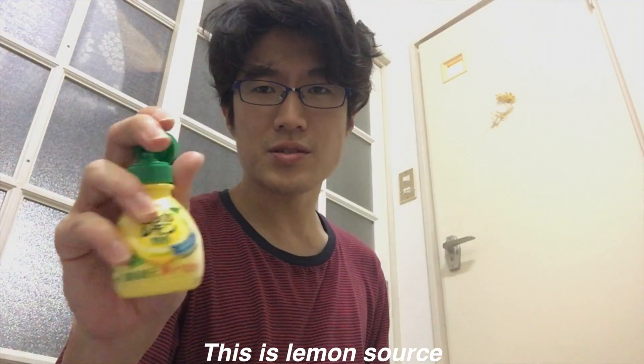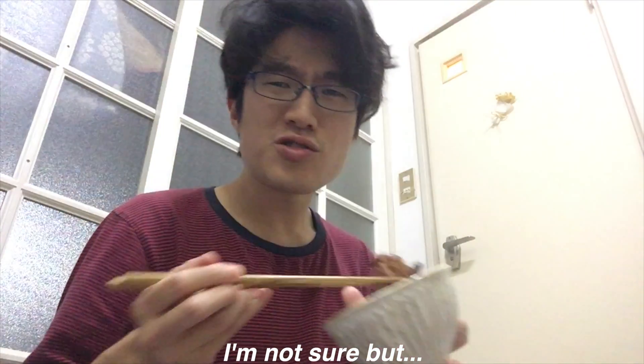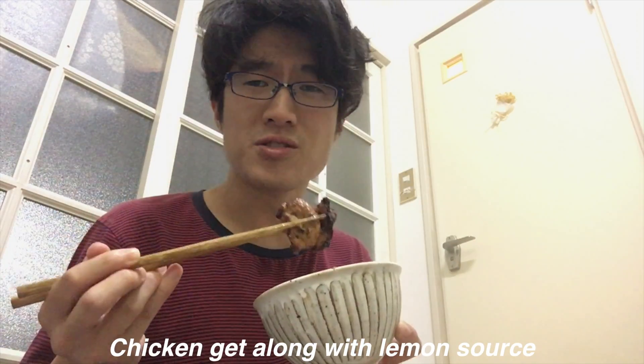This is lemon sauce. Why does it happen? Chemistry. Lemon sauce and chicken — I'm not sure, but anyway, chicken gets along with lemon sauce.